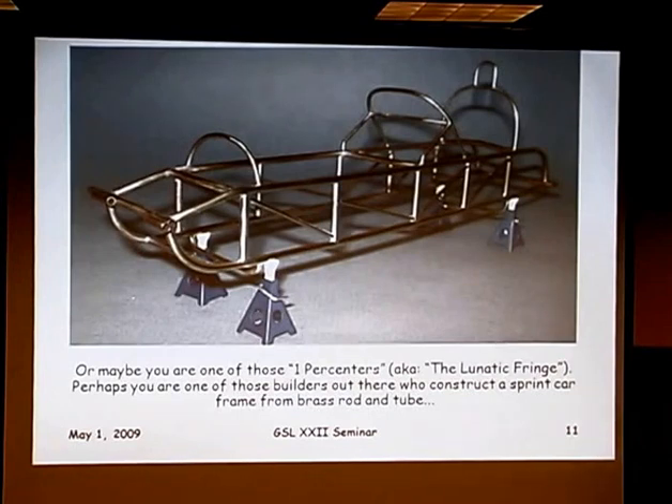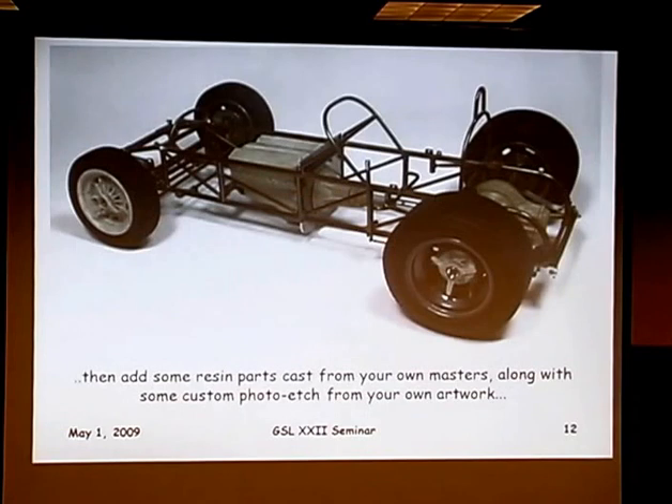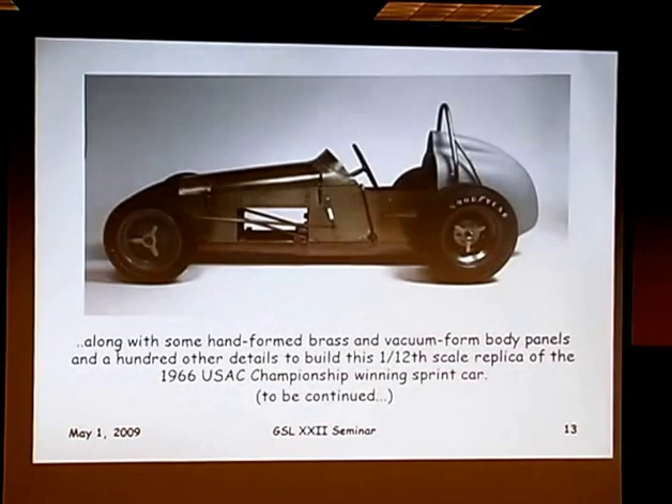Or perhaps you're one of those one-percenters, also known as the lunatic fringe, who take a whole bunch of brass, make a chassis, add resin parts, custom cast pieces, photo etch, and hand-formed brass panels, and end up with something like this 1/12 scale sprint car replica — to be continued, because that one's not quite done.